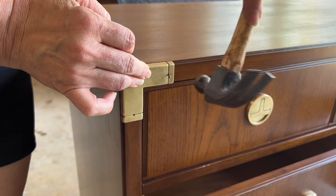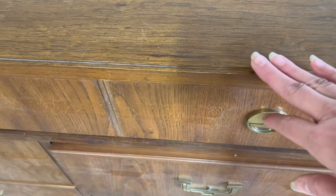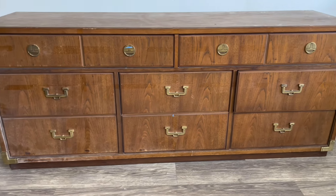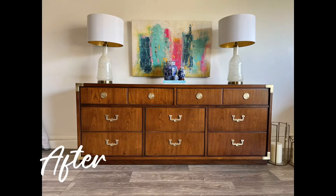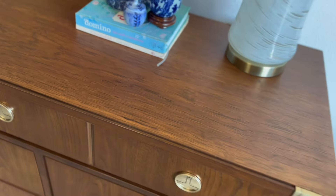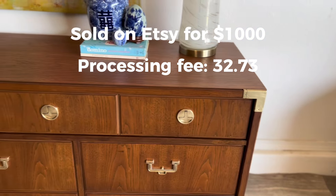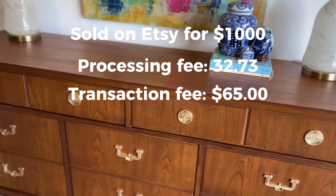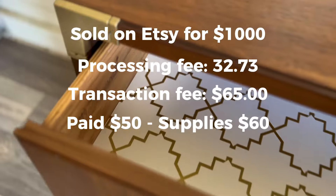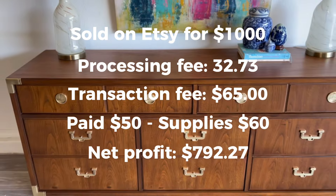Then I'm ready to reattach the hardware and here it is. So this was my second sale on Etsy. You might start seeing a pattern — I do a lot of campaign furniture, but it's very collectible and people really love it. Thomasville is a great brand. I listed this one for $1,000. My processing fee was $32.73, my transaction fee was $65, I paid $50 for the dresser, and my supplies were about $60. So my net profit was $792.27.